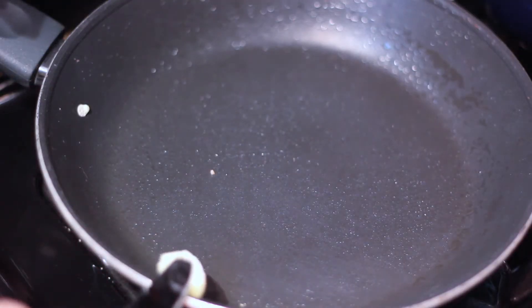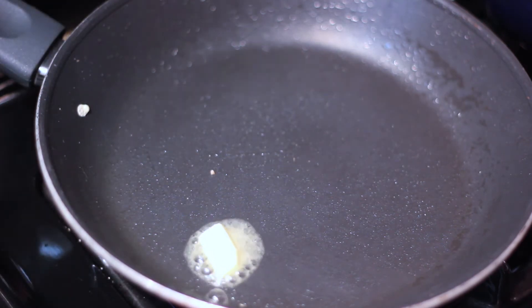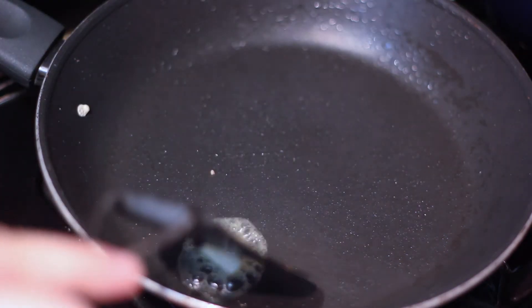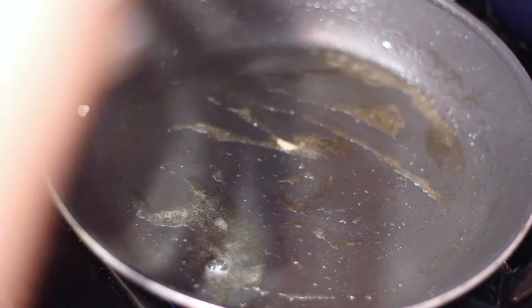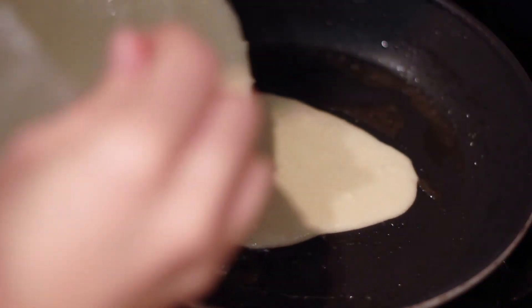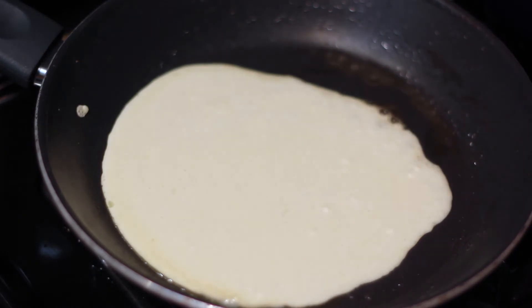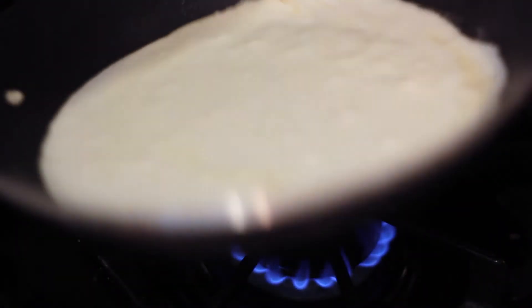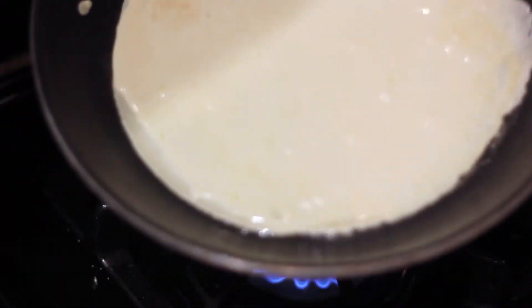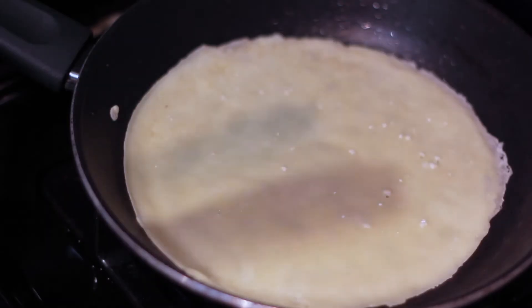So we've got our crepe batter going. We're going to melt a half teaspoon of butter in a non-stick skillet and pour in about three to four tablespoons of batter. Then you can just pick up the pan and give it a swirl to get the batter covering the entire bottom of the skillet, to get a really nice and thin pancake going.